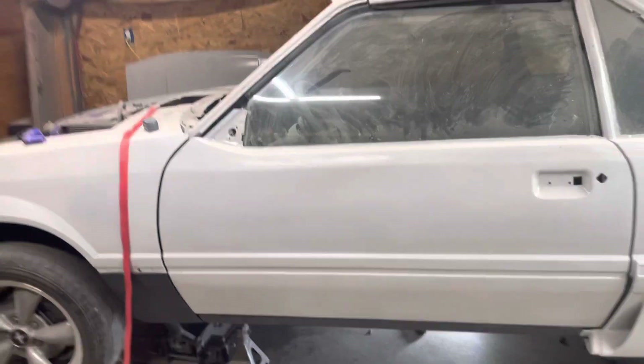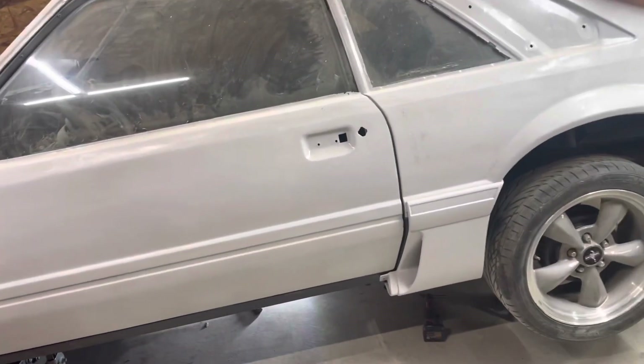I painted a few things blue underneath just because I'm going with a black and blue theme on this car. It was black and red originally, which I'm just not a fan of the color red.